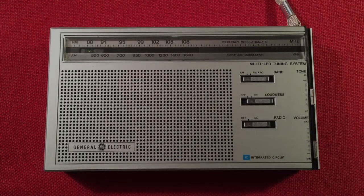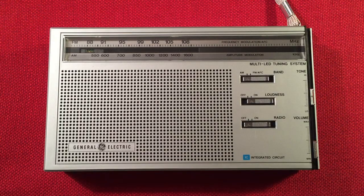Hello and welcome to Radio Waves by Todd Erbert. If you enjoy reviews, comparisons, and band scans of new and classic portable radios, then make sure to subscribe and tap the bell icon so you don't miss any of my most excellent videos.